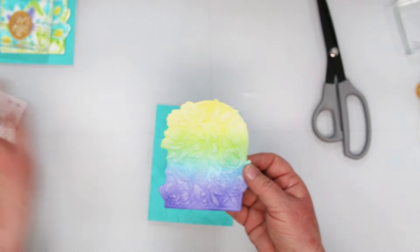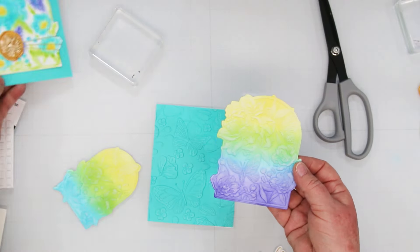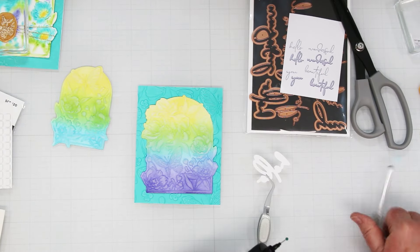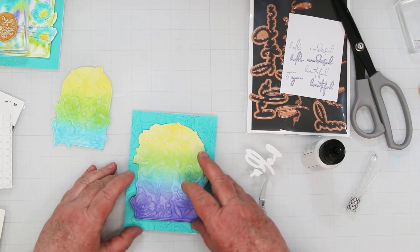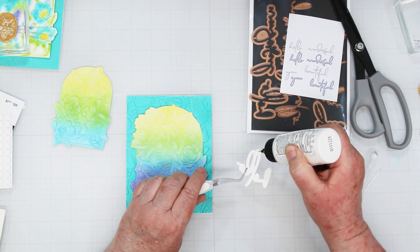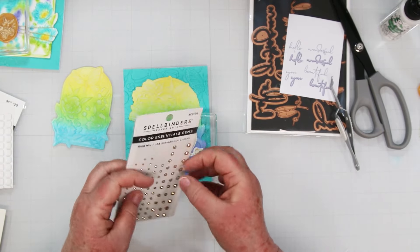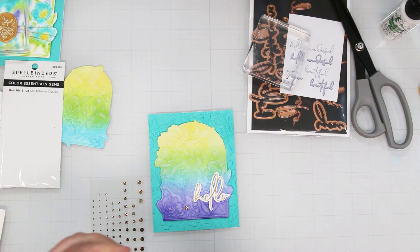I'm just showing you the difference — I did that large one with some ink blending instead of the detailed ink blending. Another way to build the card. I'm using the sentiments from Animal Blooms — I die cut it in gold and white, and I'm going to add it to the front of this card. Using a lot of glue because we're gluing it down to an unsmooth surface. Then we're going to embellish it with some gold gems — I'm adding three. I like odd numbers — three or five — and this is a small space. I also like to use three different sizes: starting at the bottom with the large, working up to the medium and the small, just to highlight the sentiment.